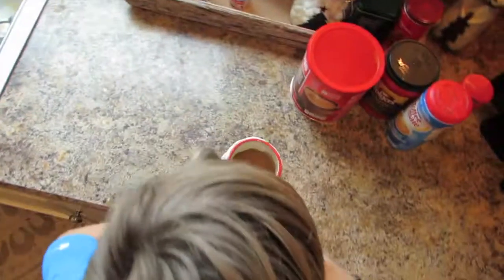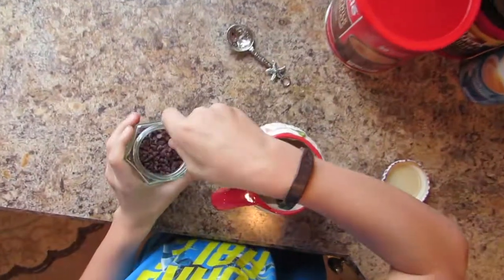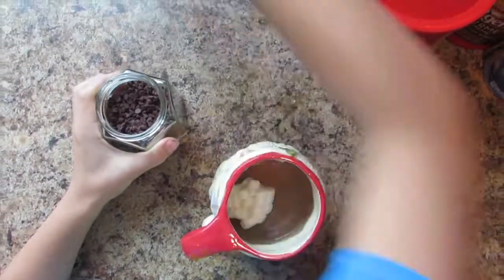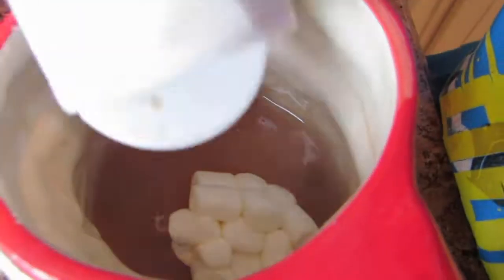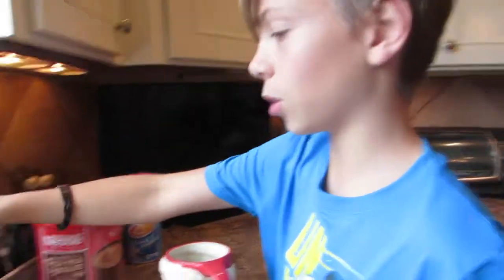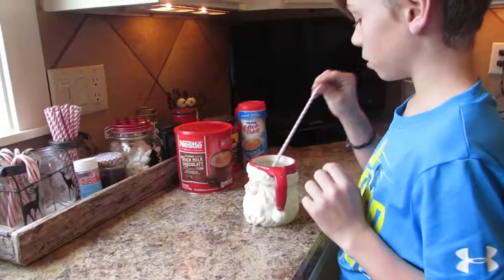And next up, we're going to get cocoa. Let's grab our one tablespoon again — get it in here, put a few of those little guys in there, put it back, screw it on. Next up, we got this — sprinkle it in there. That looks so good, don't you agree with me? And then next, to top it off, a straw.